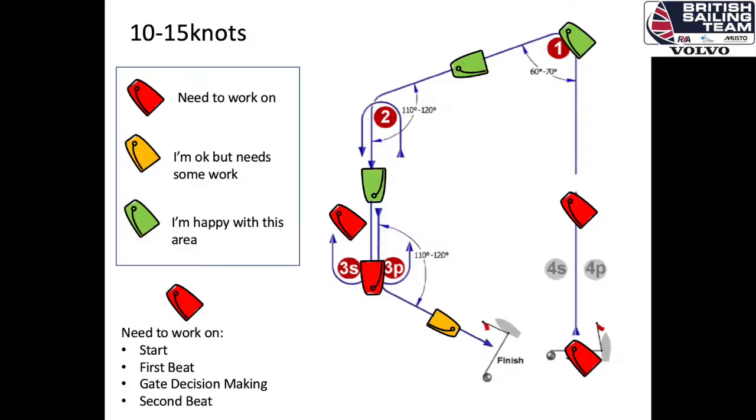A good way to do this is by evaluating each skill that you use, identifying which areas are your strengths and don't need that much work, and which areas are weaker and need much more work. You could do this visually, draw a course and add on the type of manoeuvres you do around the course. Then do a red, orange and green for which areas are weaker or stronger.